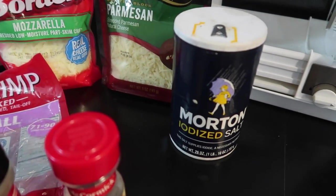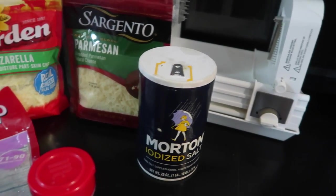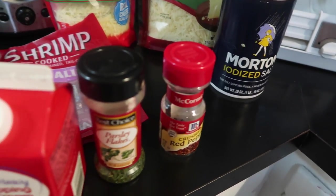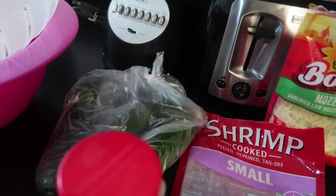Back in the back there, you can see the actual spiralizer. I love that thing, but you've got to be careful because you can cut yourself. And then of course you'll need the zucchini — I have three of them, but I only use two. But yeah, this is everything you'll need.